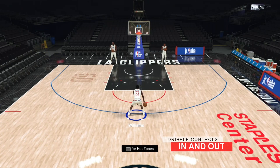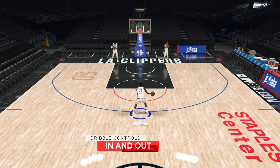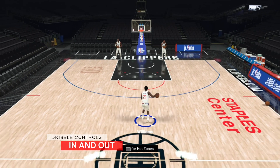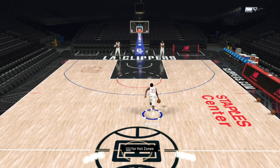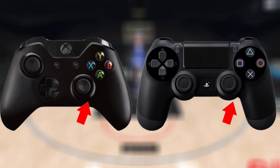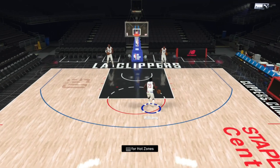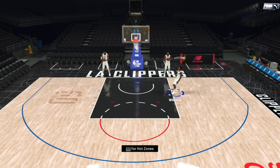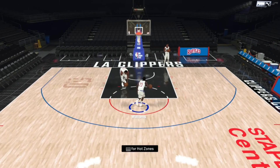Next up is the in and out dribble, used as a misdirection. You want the defender to think you're about to cross over, forcing them off balance or getting them to freeze, but you're going the same way and end up getting by them. To perform it, quickly flick the right stick up and to the side of your ball hand when standing still or on the move. While dribbling, make sure you're not holding turbo or you will perform a completely different move.